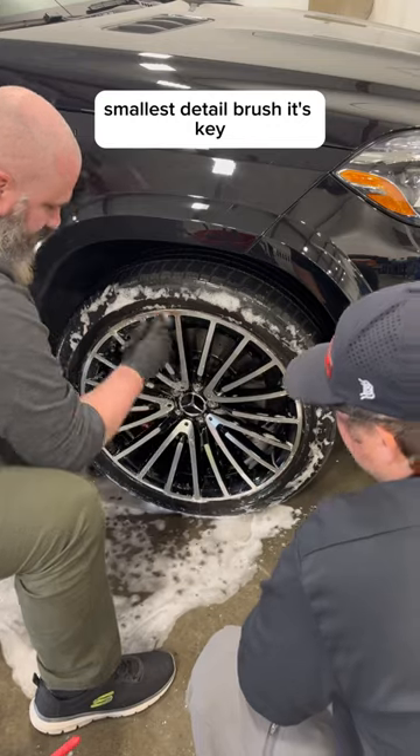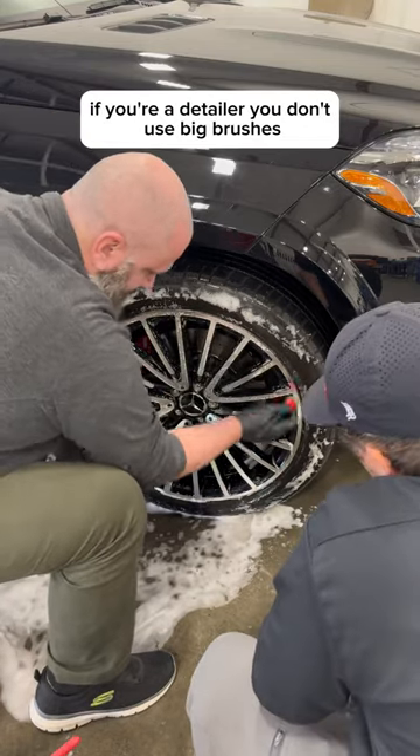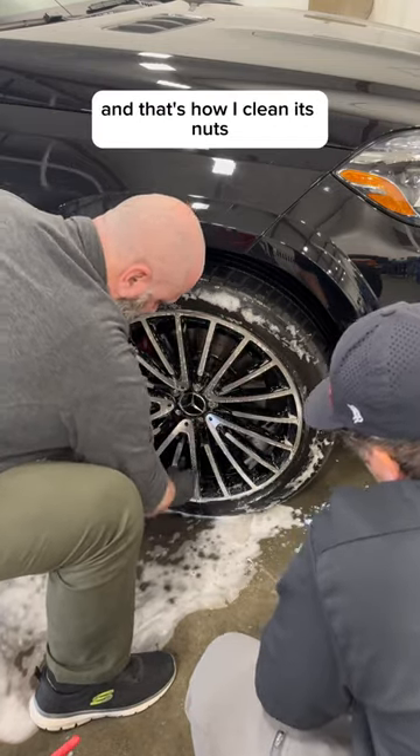Smallest detail brush — it's key. If you're a detailer, you don't use big brushes. And that's how I clean its nuts.